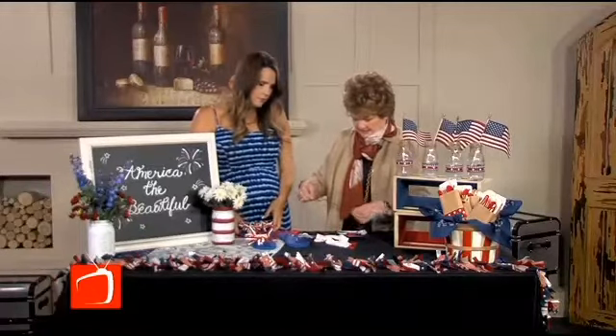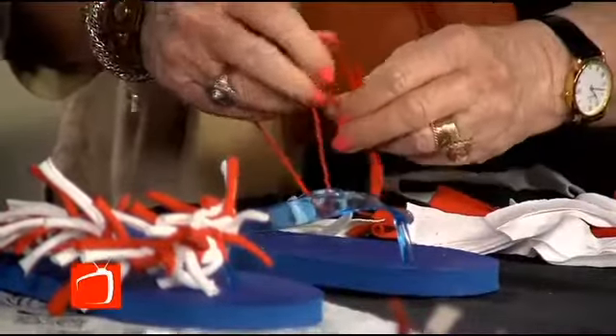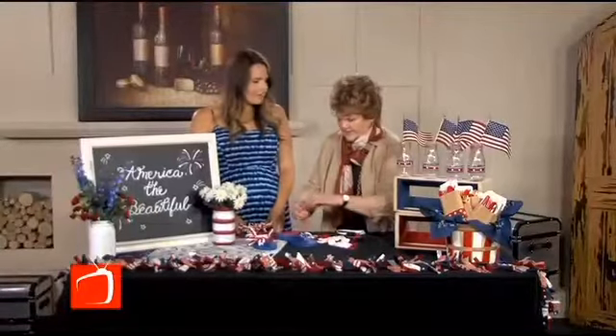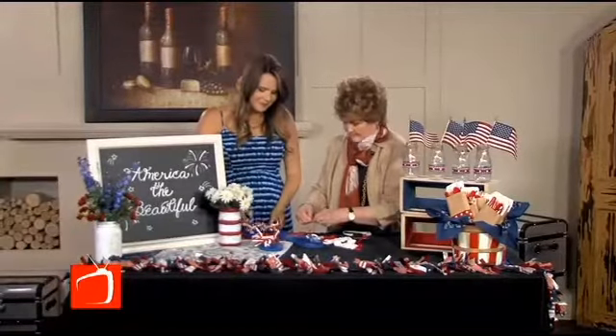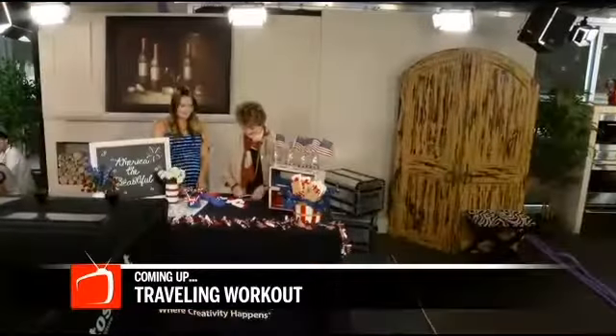These are easy to make and cost probably under $5. We also sell the flip-flops at Michaels. We have all kinds of project ideas on our website, and we also have a patriotic Pinterest board if you're interested. You still have time to make your picnic great! To get more details on these fun family crafts, click on BroadcastTV.com and check out today's links. When we come back, we've got a great travel workout from our BroadcastTV fitness expert.